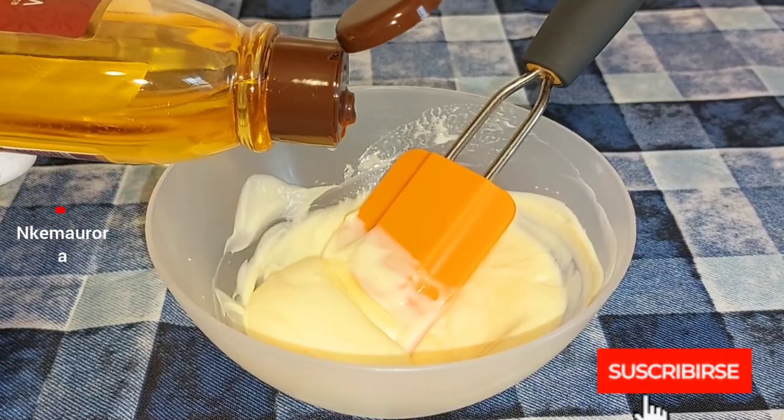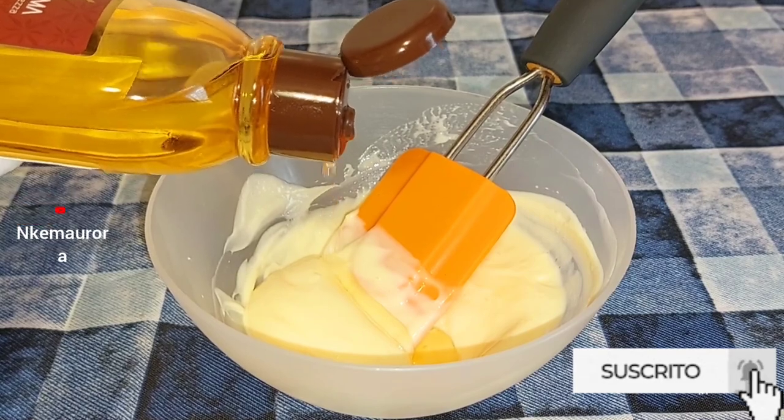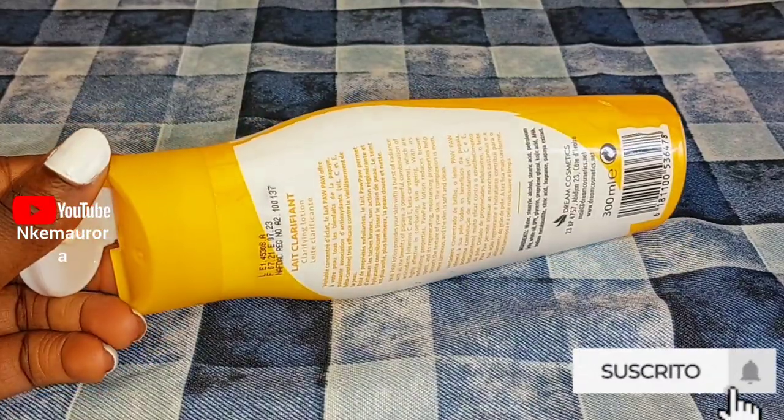Hi guys, welcome to my channel. In this video I'm going to be showing you how to mix purple clarifying body lotion to get two to three shades lighter, and also mix it alongside with the tube.